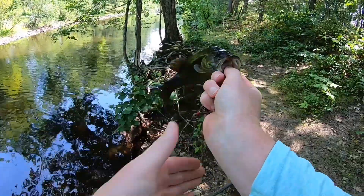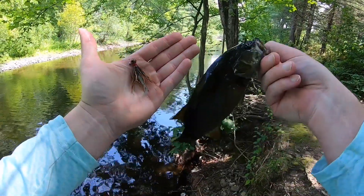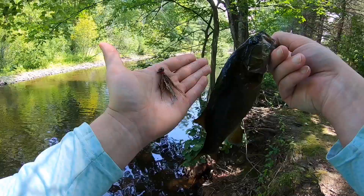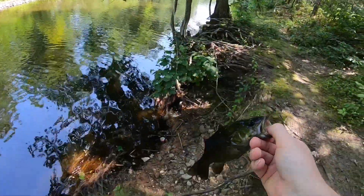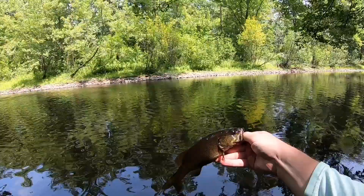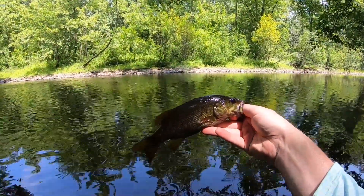We got a nice little smallie on our little jig here. Let's go! Nice little smallie, sending them back.